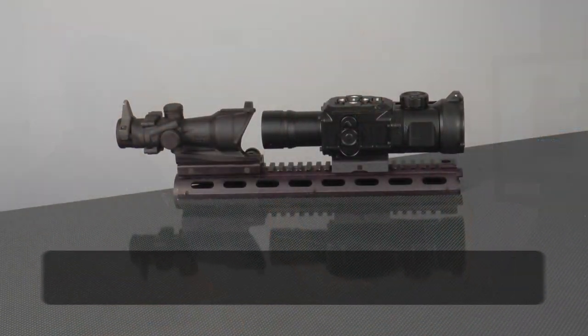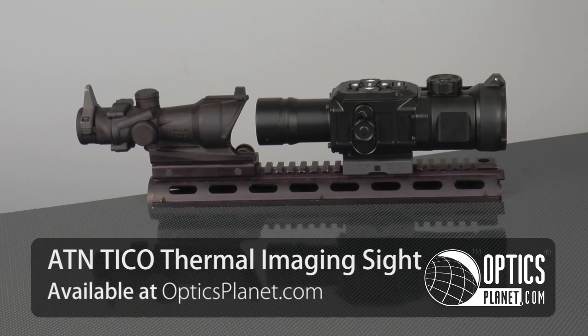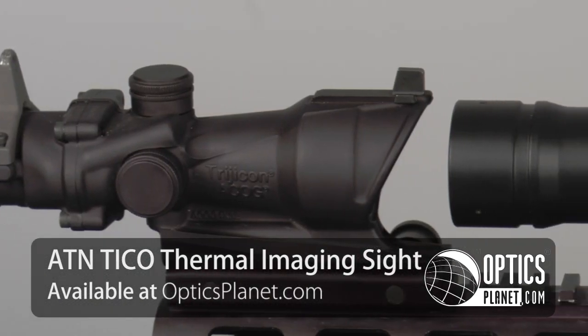Hi, I'm Trevor Bendy from OpticsPlanet and I'm here with Steve Limonoff from ATN. This is our Tico — it's a really small, ergonomic product using the same functionality as the Thor.